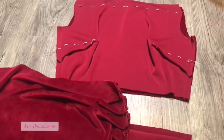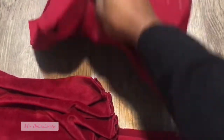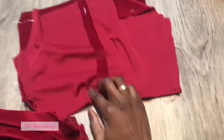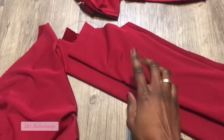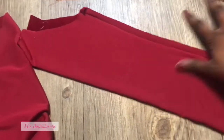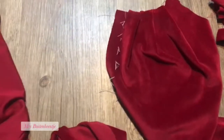I want to show you what I did yesterday and today. I closed the side seams of the front bodice and the back bodice, and I sewed the back seam of the back bodice. I created the fold on the right side of the skirt, and I closed the side seam of the sleeves so I can attach them to the bodice. I also created the folds on the left side of the front skirt, which goes over the right side.